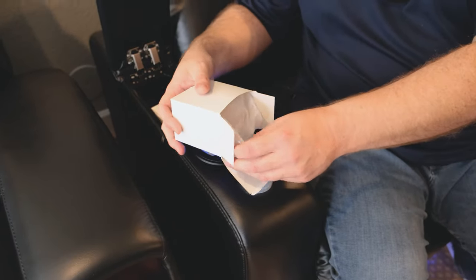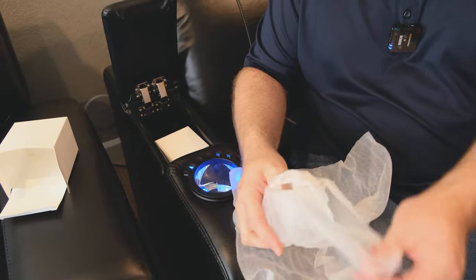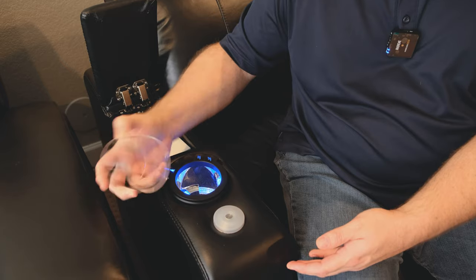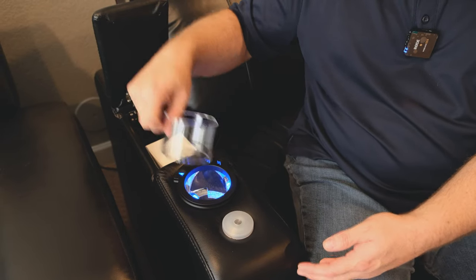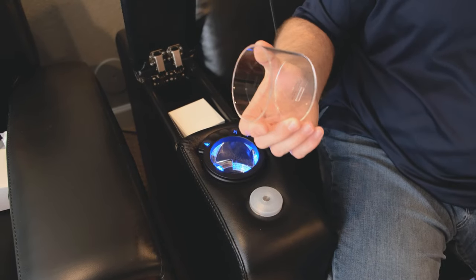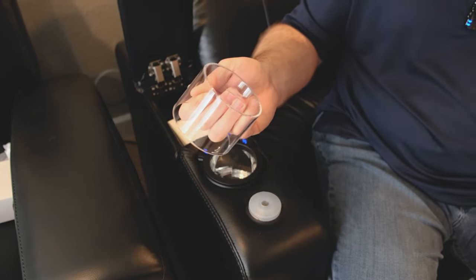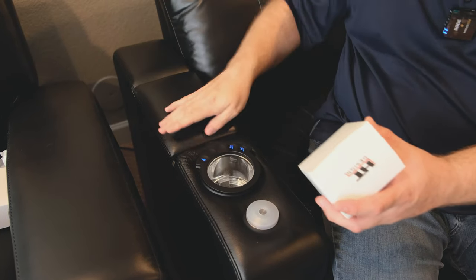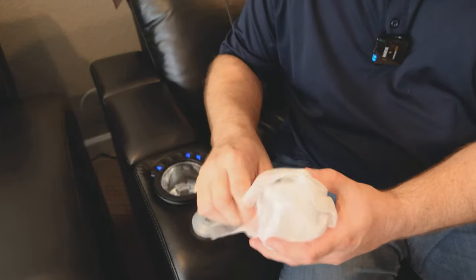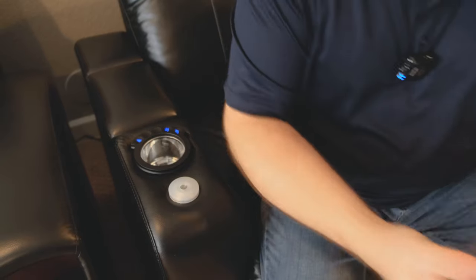Let's see what's in these boxes — I think these are cup holder protectors. You take one and drop it into the cup holder. It already has a rubberized bottom. If you wanted to put peanuts or snacks in here, you could drop it in, eat out of it, and it'll come out and clean up easily. The second box has a matching cup holder protector for the other side.